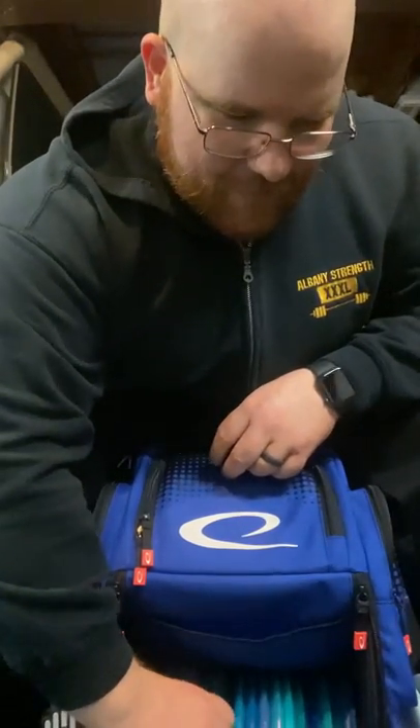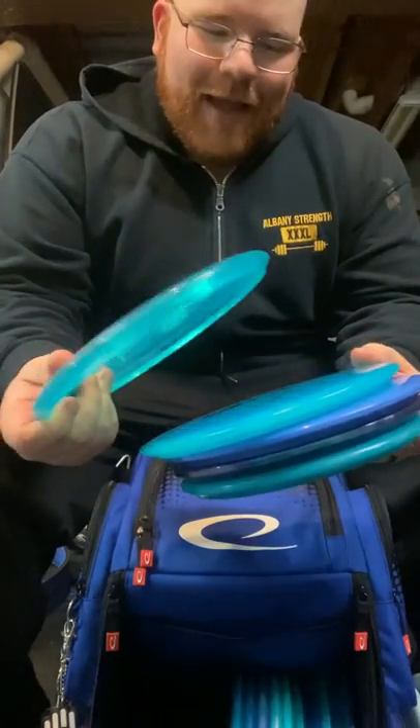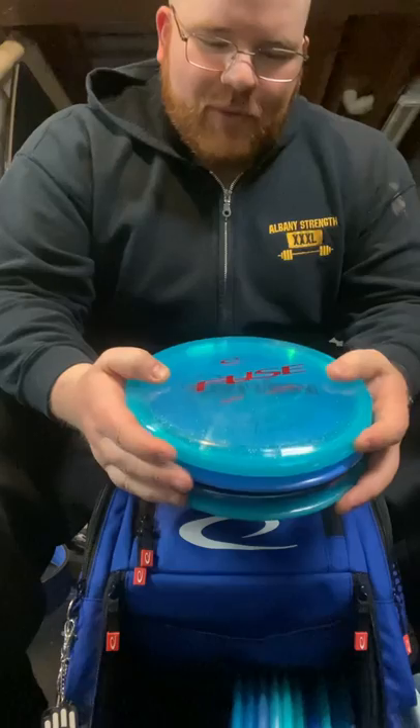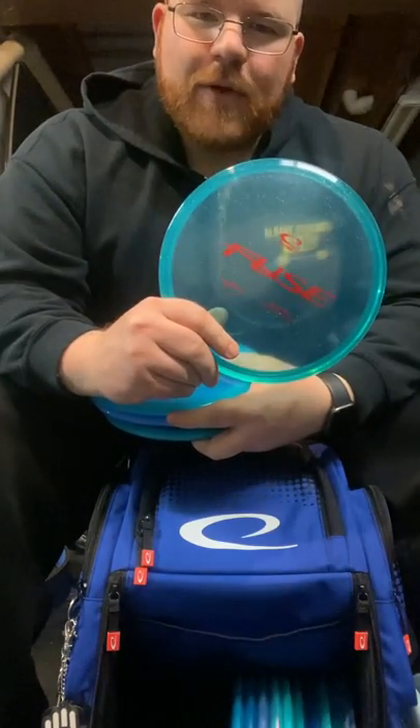So that's it for the throwing putters. Let's go into my mid-ranges. Right now I'm carrying five mid-ranges because, again, lacking that forehand — I think this will change up once I get more adept with the forehand. But my go-to understable mid-range is the Fuse.